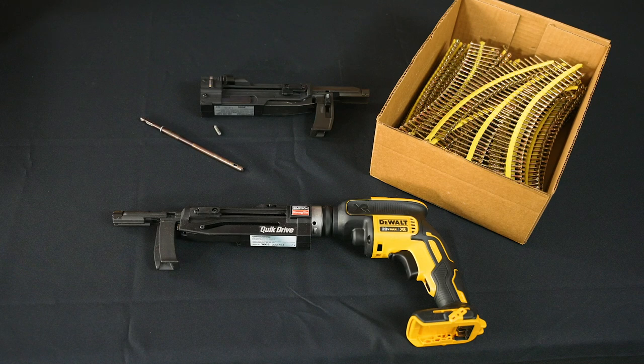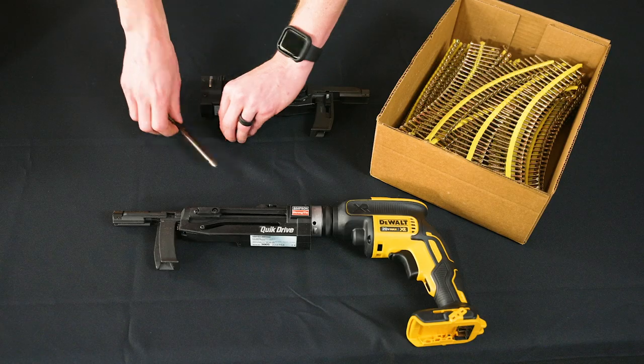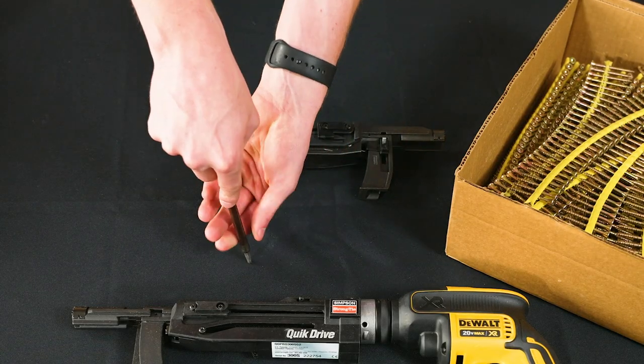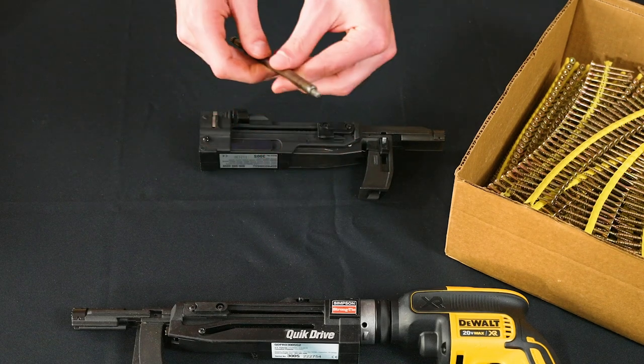You'll also need a box of collated screws that will include the bit for your tool. To insert the bit, take your bit, insert it into the mandrel, find a hard surface, and push down until you hear a pop.